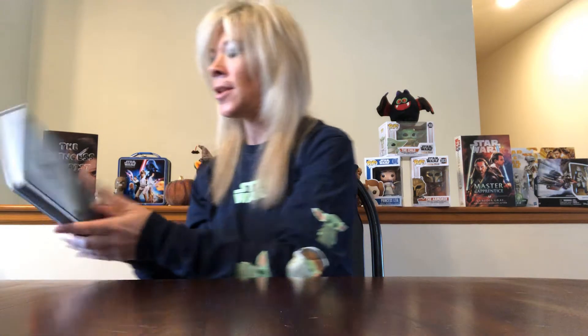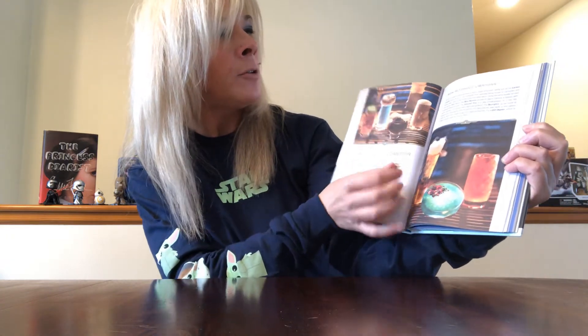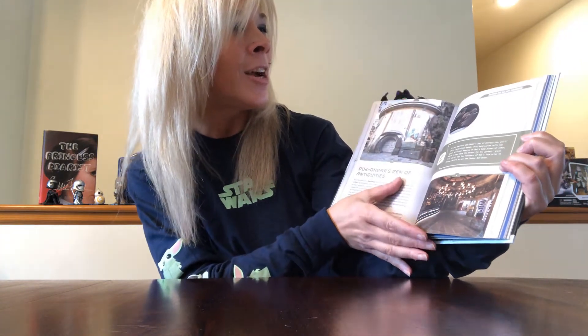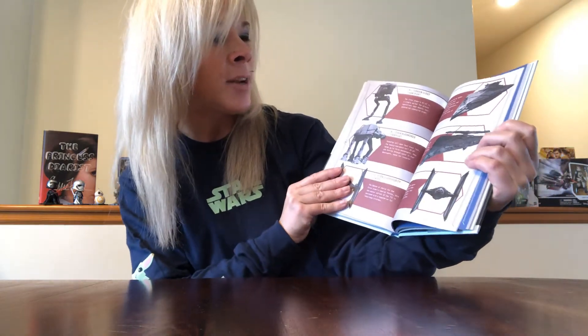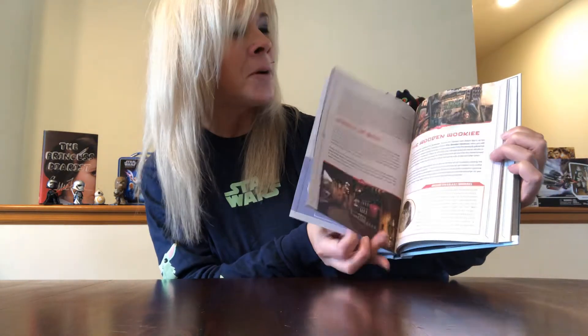I also picked up another book — The Star Wars Galaxy's Edge Traveler's Guide to Batuu. It looks really cool, talking about the Black Spire Outpost with pictures of food and transportation around the galaxy. Just really cool. I picked it up because I'm inspired to learn more about Galaxy's Edge since I really, really want to go. I picked up those two books, which was fun.